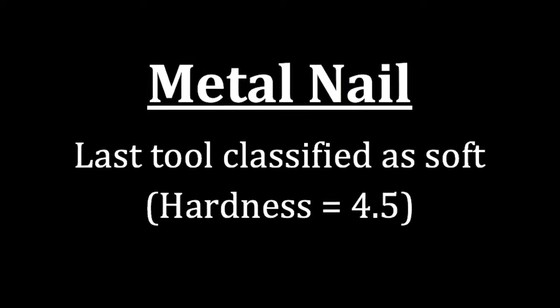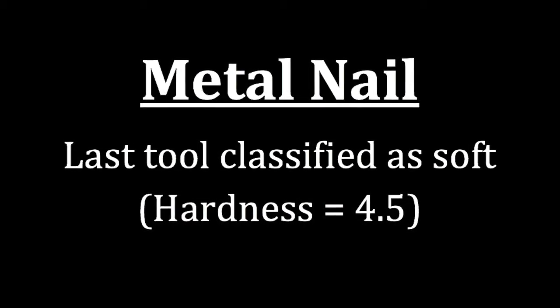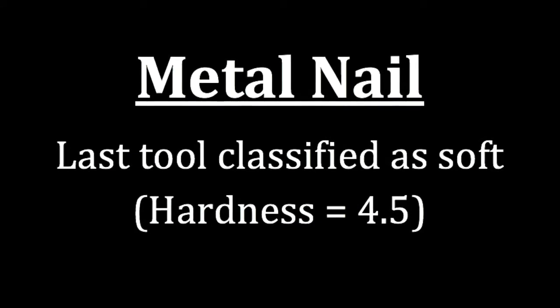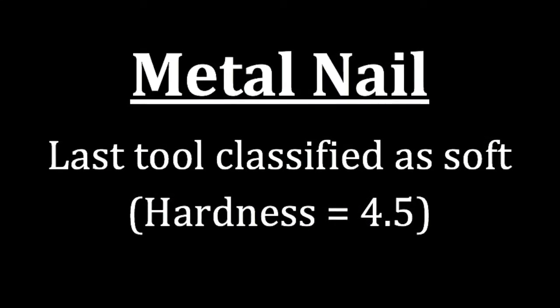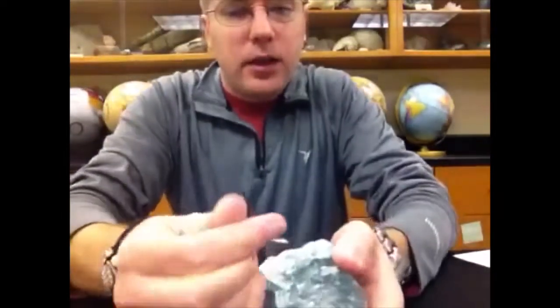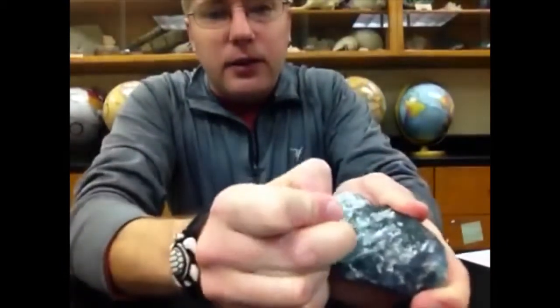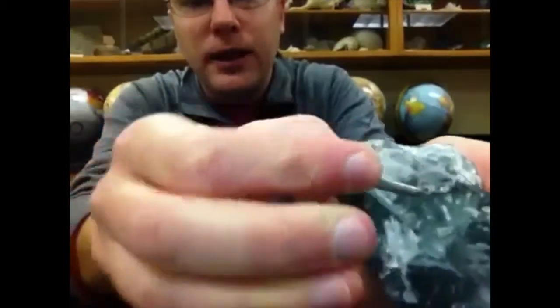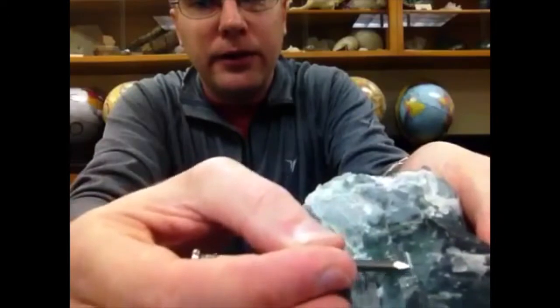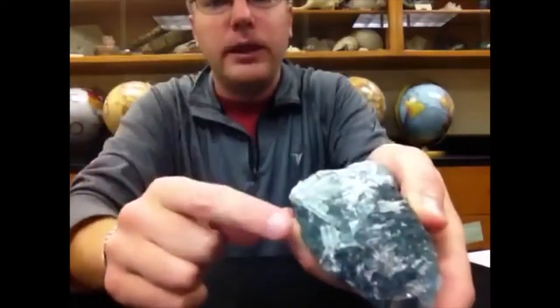The next tool to test for hardness is a metal nail. Be careful with this one for obvious reasons, as you could puncture your skin. The metal nail is the last tool that we classify as soft, and it has a hardness of 4.5. When we take the metal nail to a mineral and test it — be careful again because it has a sharp point — we push it into the surface and scratch it back and forth. We will see a nice deep scratch mark and powder. The metal nail is harder than the mineral, meaning the mineral has a hardness less than 4.5.